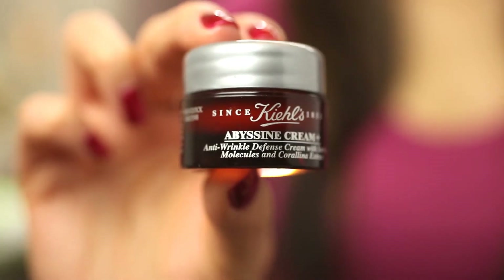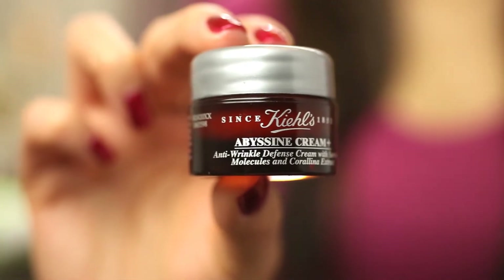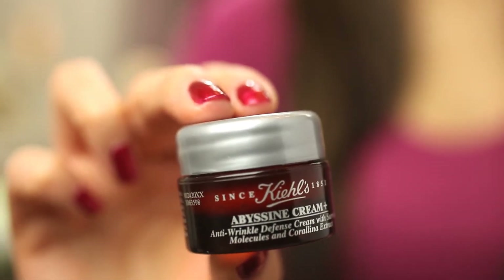After the moisturizing lotion, I use the Kiehl's Apicene Cream, which is an anti-wrinkle defense cream with survival molecules and Coralina extract — this is an eye cream. I take a small amount and gently dab it around my orbital bone around my eye. I really like this one; it's lighter and absorbs well so it doesn't get into my eyes at night, and I think it's pretty effective around my eye area.